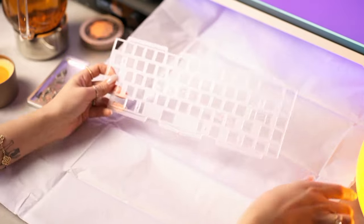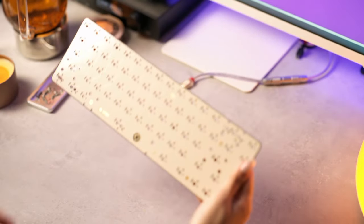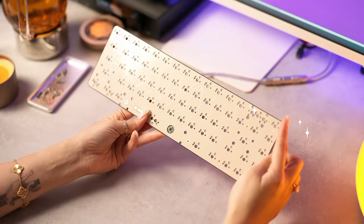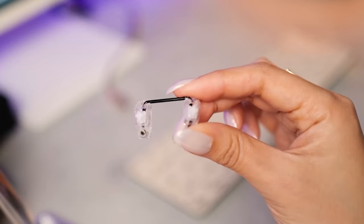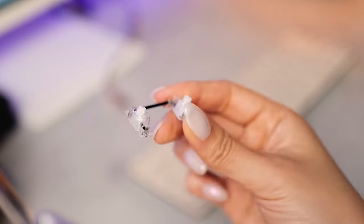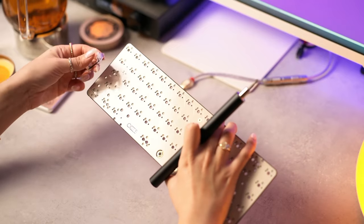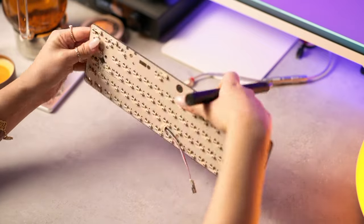We've got the plate and the Wilbertek PCB — office beige. Each Hibiki comes with a color-matched or complementing color PCB. Now, stabilizers — this is a hot swap PCB because we do not have time to be soldering.